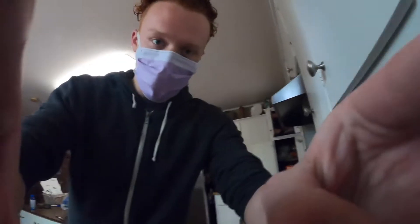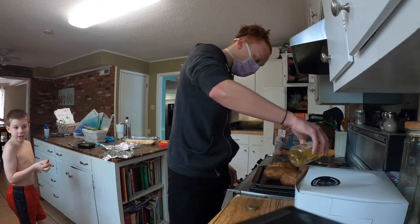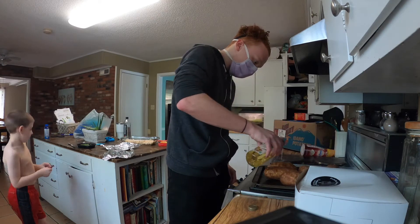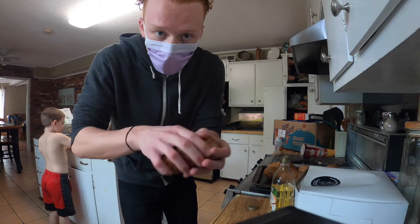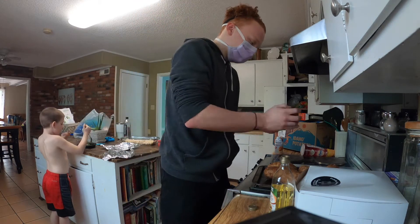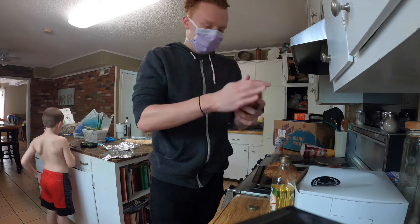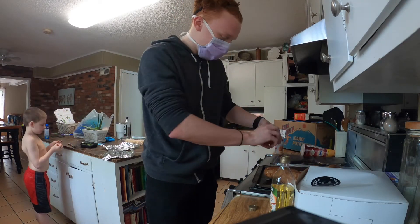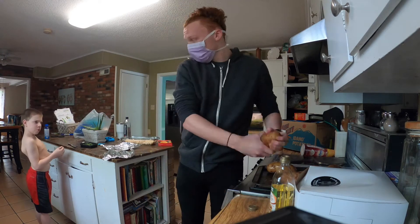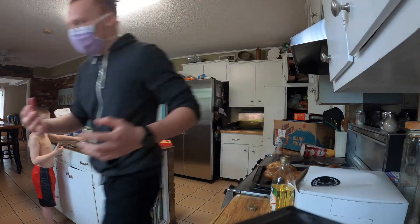We're not gonna put them in first because I forgot an ingredient — olive oil. Take these, rub that oil all over, get it nice and oily. Make sure you wash your hands before this, like I most definitely forgot to do. Once those things are nice and oiled up, wash your hands off.